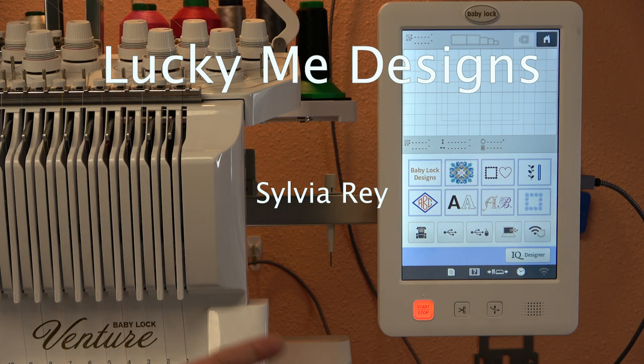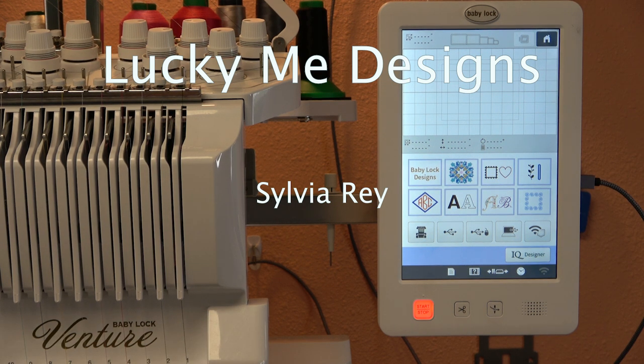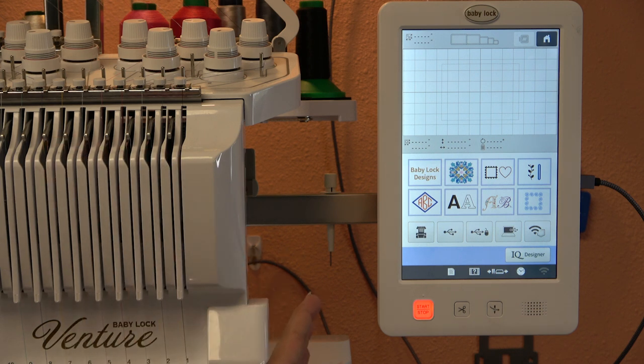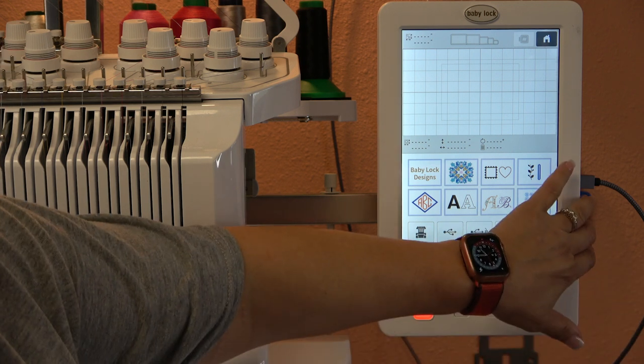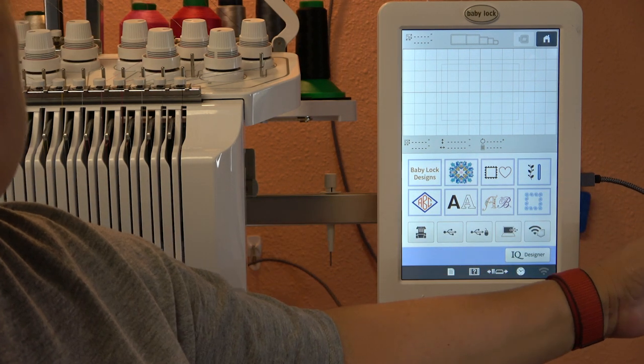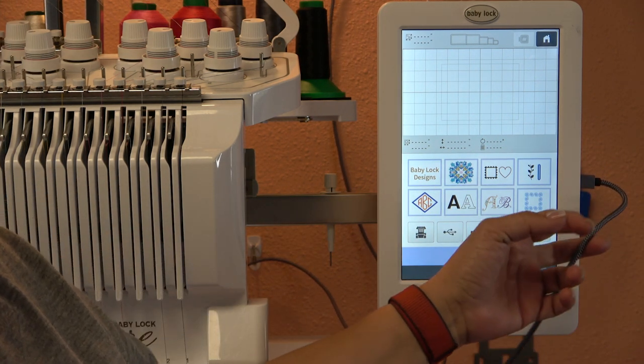Today I want to talk about how to transfer your designs to your Baby Lock Venture or any other Baby Lock multi-needle embroidery machine — probably even single needle machines if they can be connected the way I connect mine. Other brands too: Brother, whatever machine you have. What I do is instead of putting my designs on a flash drive and bringing them over to the machine, I have connected my machine directly to my computer.